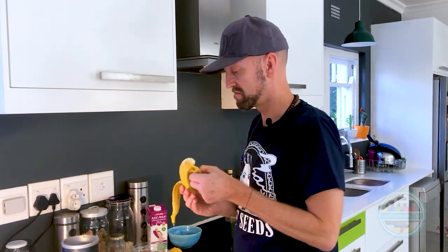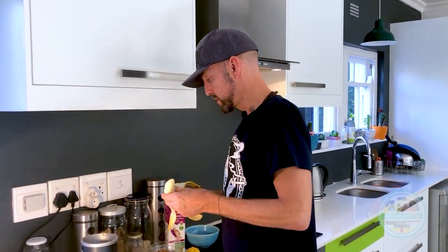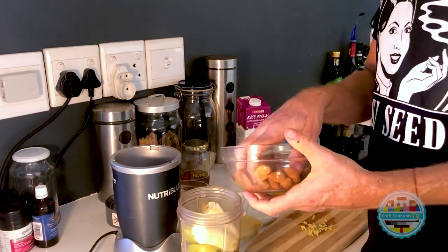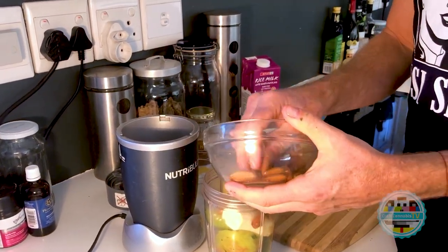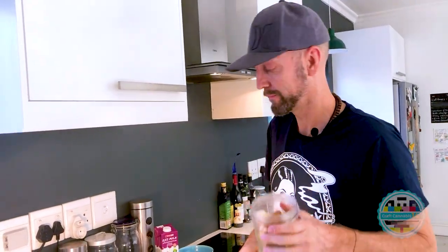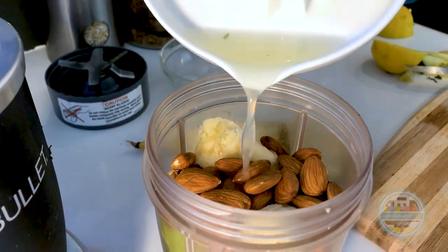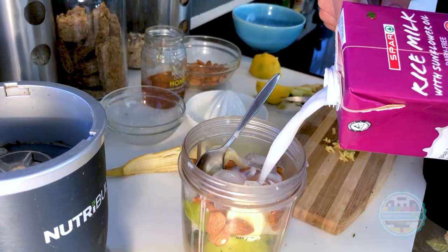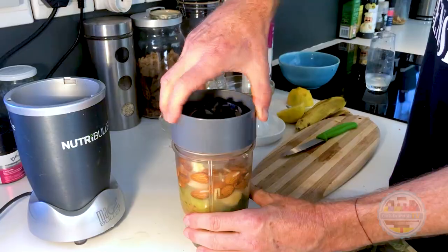Just take all the fruit and put it in. The great thing about this is it's full of vitamins, minerals, omega fatty acids, proteins, fiber, cannabinoids, and antioxidants. A doctor I heard speaking about juicing the other day said that this was like wheat grass on steroids.